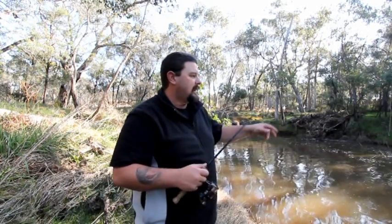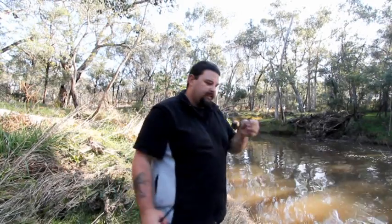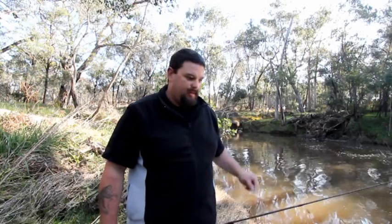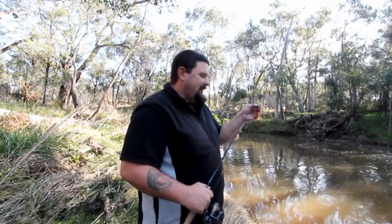Just like I honed in on the pepper steak that my wife cooked me for tea last night. Pepper steak sandwich in white bread, a little bit of marge — magnificent. And the redfin sees the TT Switchblade dancing around the bottom and he says magnificent. And I reckon I ate that steak quicker than that redfin ate that blade. The only difference is I didn't have a hook in the steak, or I wouldn't have eaten it.